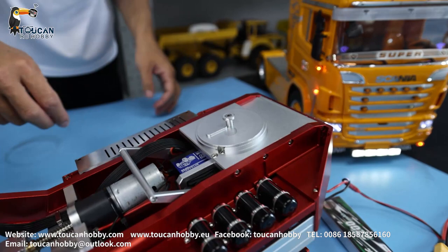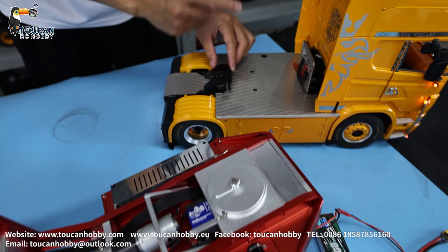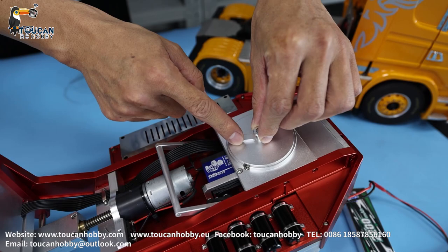Let's see from the beginning. The goose neck, the head here, sits together with this fifth seat here. And can lock — after you push inside, it's locked here. So you can drive it around. And when the tractor turns around, this one will turn together with the seat.